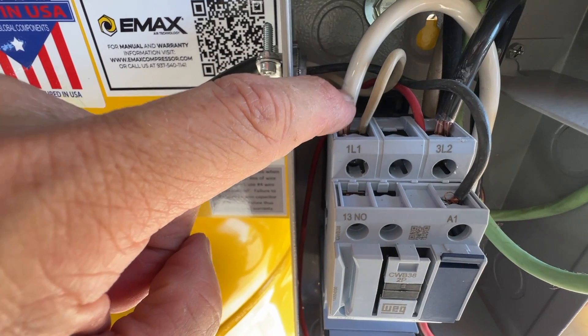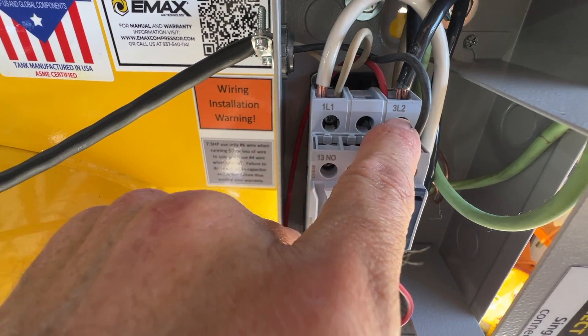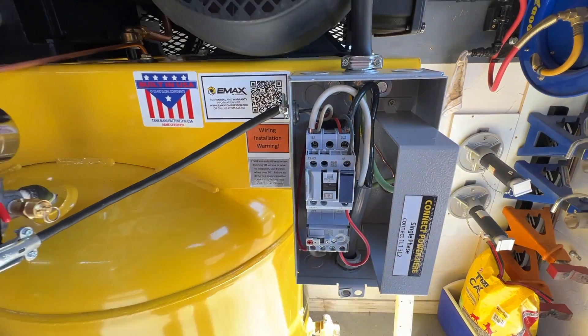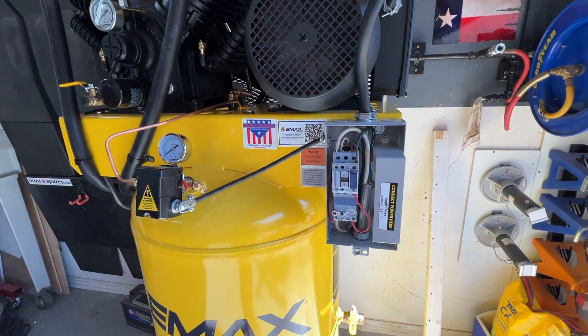So: one 110-volt power line into 1L1, the other one into 3L2, and ground to the back of the box — and you're done. Put the box back on and you're wired up and ready to go.